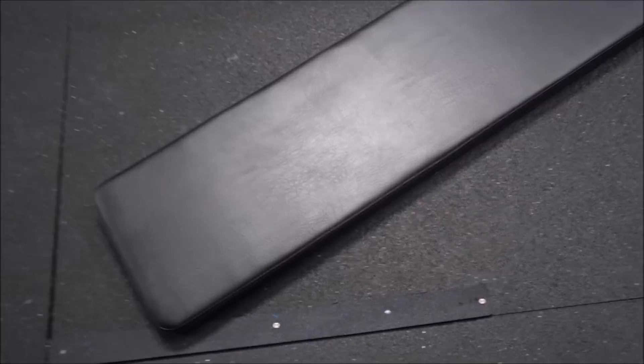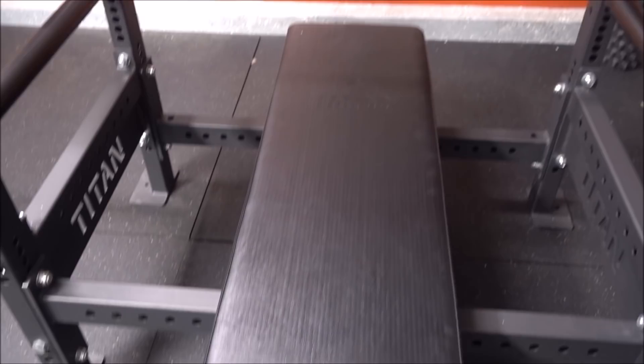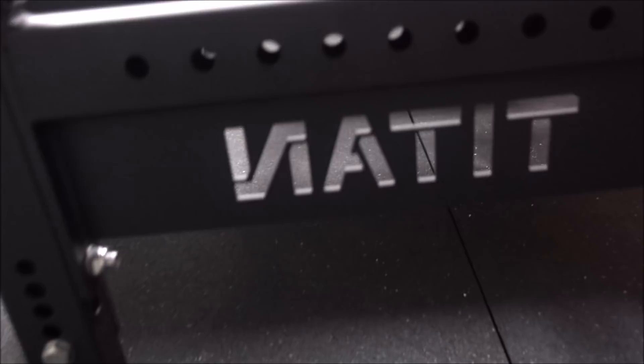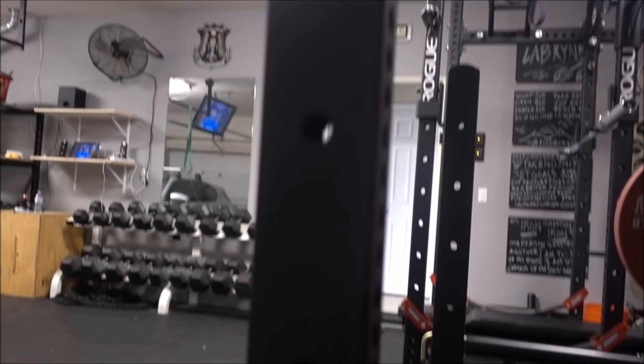The original bench pad is nothing special — probably the same pad you'd see at a globo gym or a Walmart bench — so I definitely recommend upgrading to a hefty bench pad. The construction of the bench itself is top-notch. I really like the Titan laser-cut lettering — it's very smooth and well done. The powder coating looks really nice too.